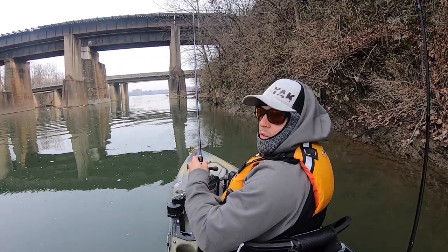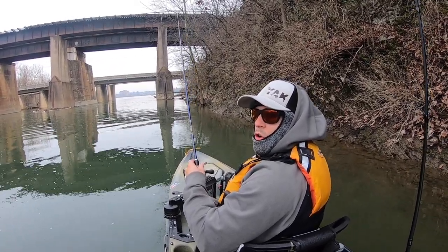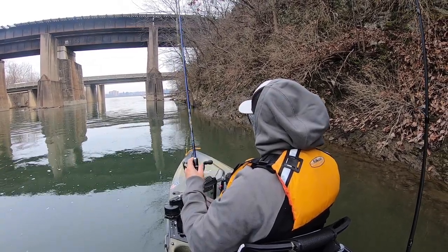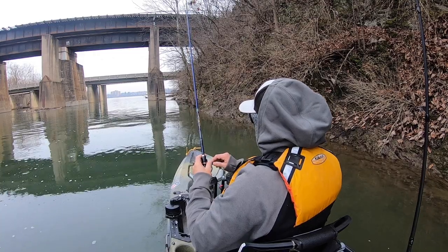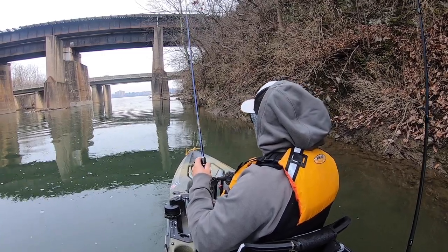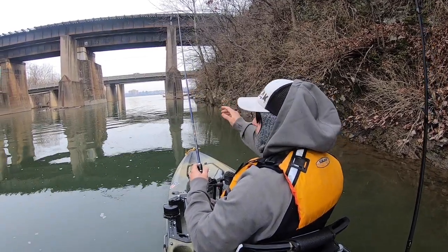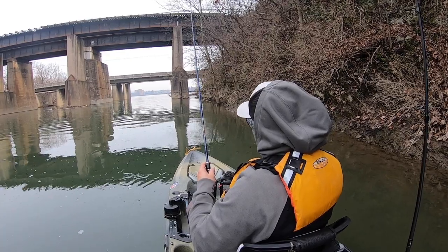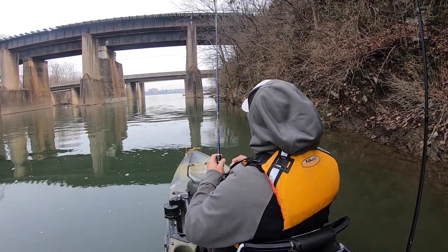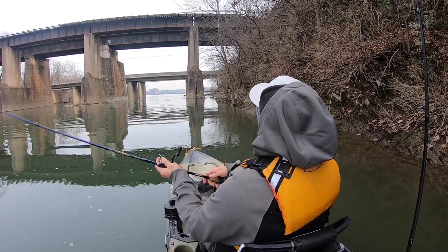One thing about winter time fishing — the fish are so slow! I'm in a little back creek right now, starting at the top part of the mouth and then I'm gonna work my way down and see what happens. Hopefully we can get on to some fish today. That's what I'm hoping for.